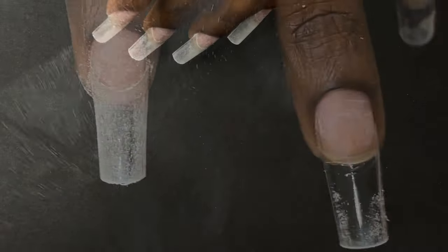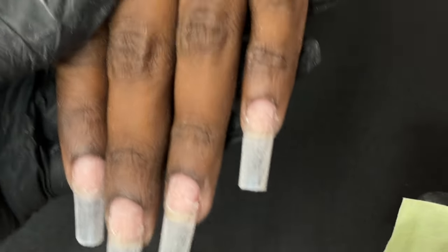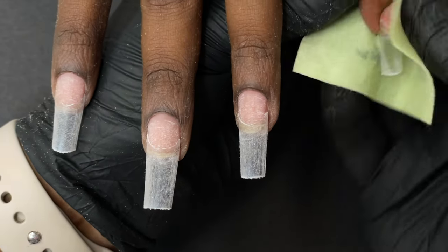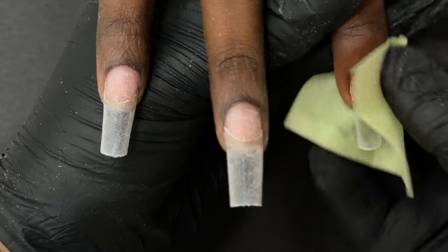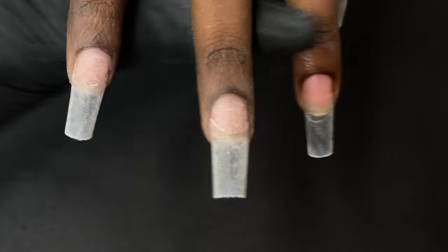After blending all the tips, I'm again dusting off the entire nail plates and then using a lint-free wipe and alcohol to clean out any remaining dust from the filing. Once this is done, you can start applying your dehydrator and primer.